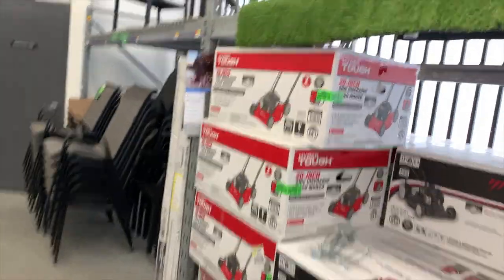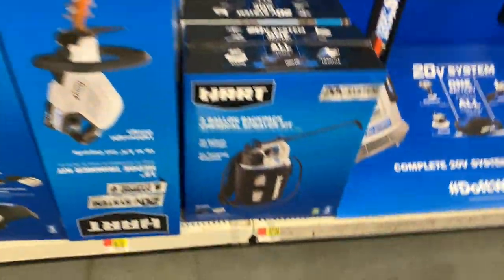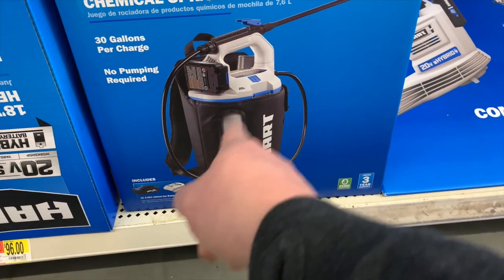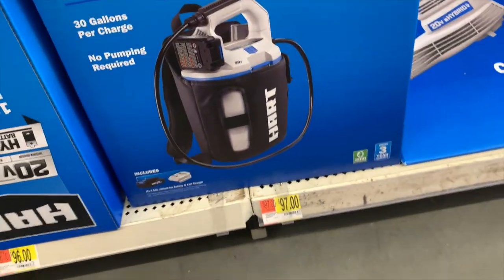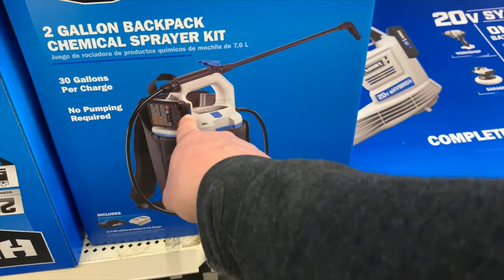They've gotta have the lawnmower here. They have HyperTuff here, but I guess they don't have the lawnmower. What? They don't have the lawnmower here? Oh, they have a chemical sprayer — $97, 20-volt system, 2-gallon backpack. You get up to 30 gallons per charge for $97, and it comes with a backpack bag, which looks exactly like the RYOBI's.